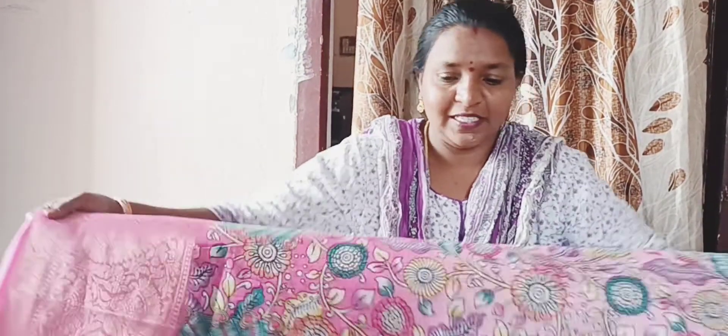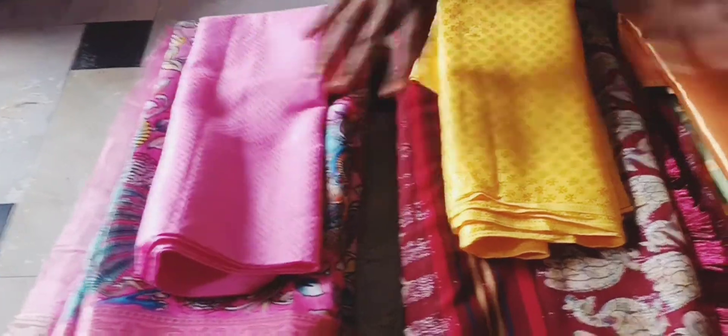But the blouse is very good. My matching blouses are great. What a great blouse! Please comment.